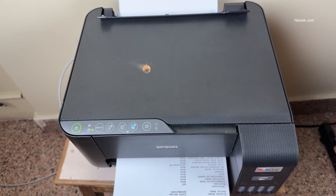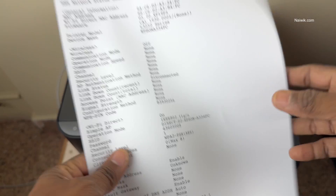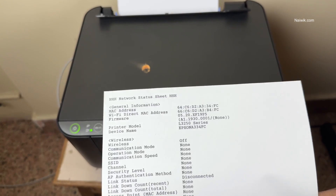For those who are facing this issue, follow the same steps and your Epson printer will start working normally again. Hope you like this video. Please do subscribe to our channel. Thank you.